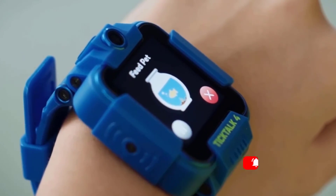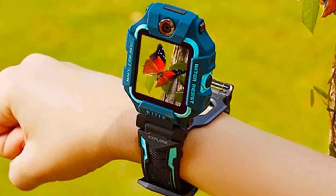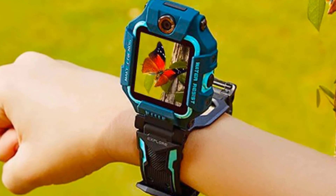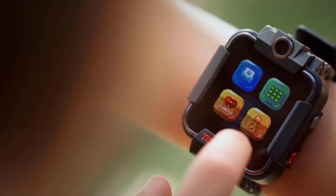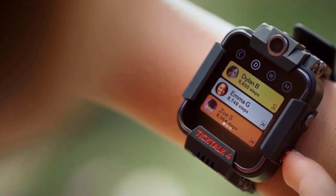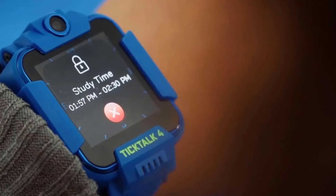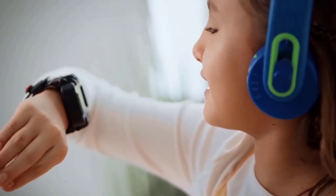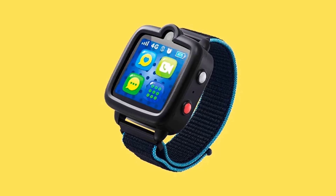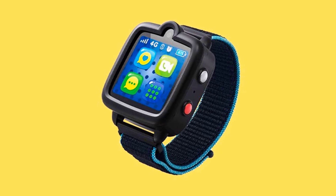We had trouble with the charging cord, and the watch kept disconnecting from it. The TickTalk 4 includes all the standard kids' GPS watch features like GPS location tracking, geofencing, text communication, two-way talk, parental controls, reminders, a do-not-disturb mode, plus a closed network and closed contact list. The video chat feature allows kids to call mom, dad, or other family, and this kids' smartwatch also sends video and photo messages.